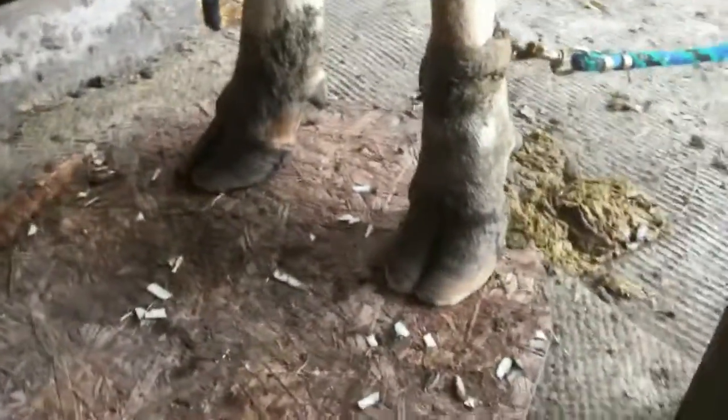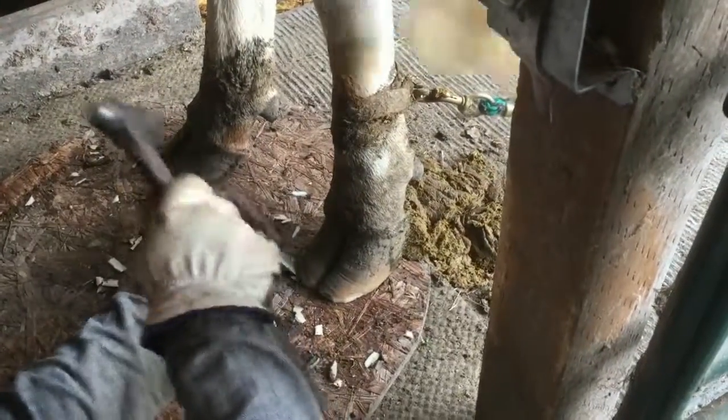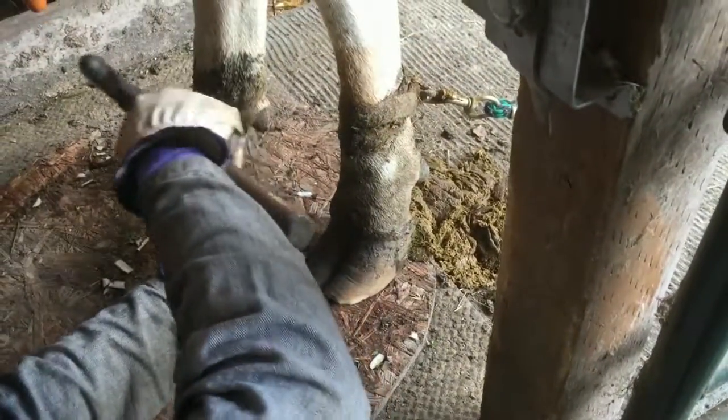There we go — basically that's what we're looking for. You could probably take a little more off right here. This is something we do every six weeks on the goats when they have problems. Since this is a bigger effort for the cow, and we only do it once or twice a year, we like to take off as much as possible without causing discomfort so we don't have to do it again anytime soon.